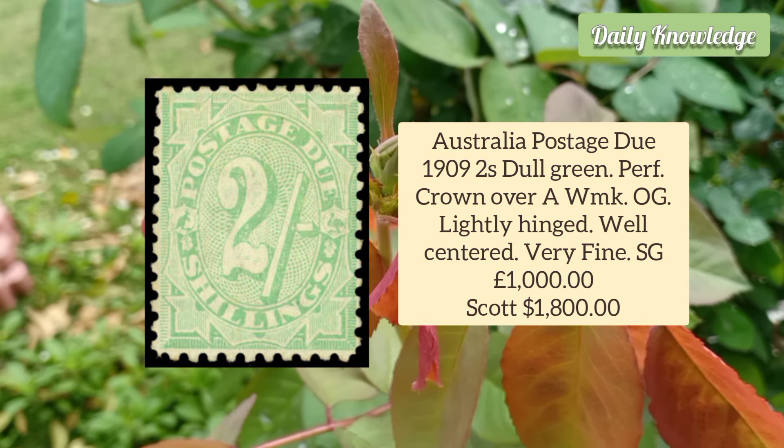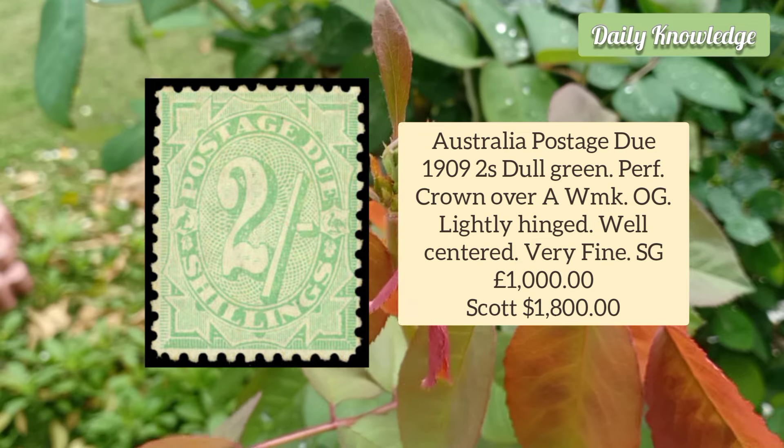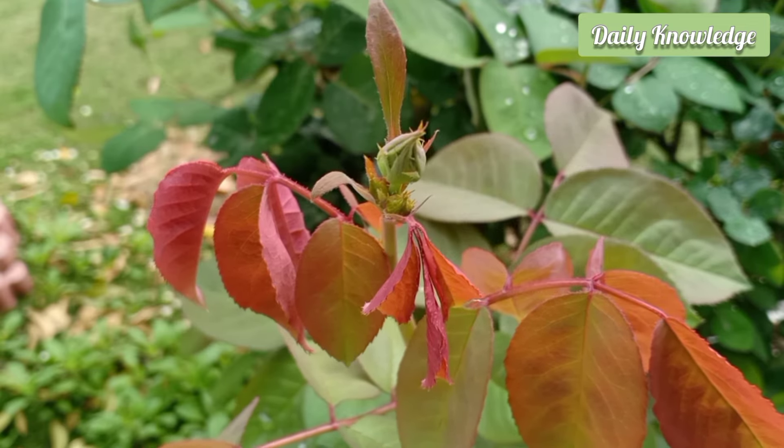Australia Postage Due 1909 2 Shilling Dull Green, perforated, Crown over A watermark. It has original gum, is lightly hinged and well-centred.